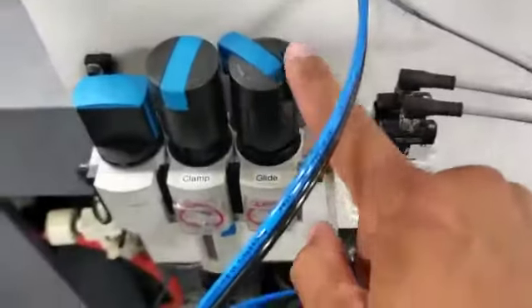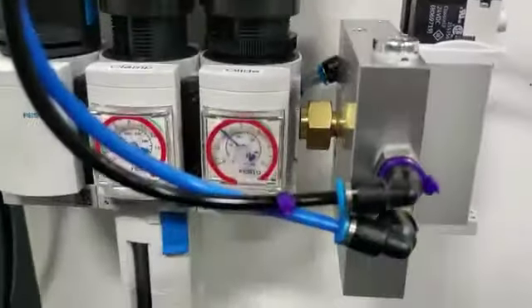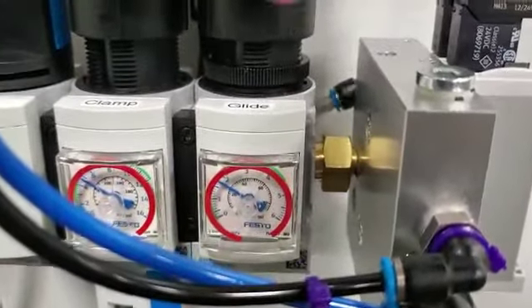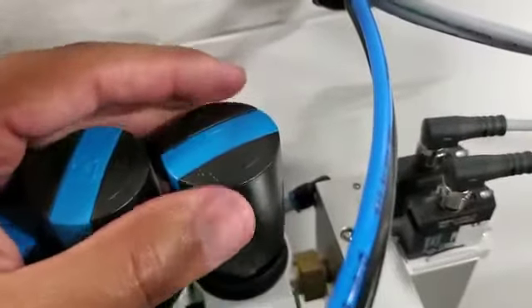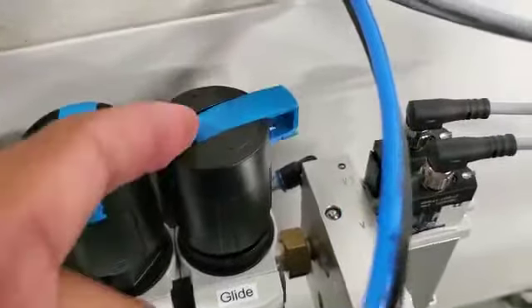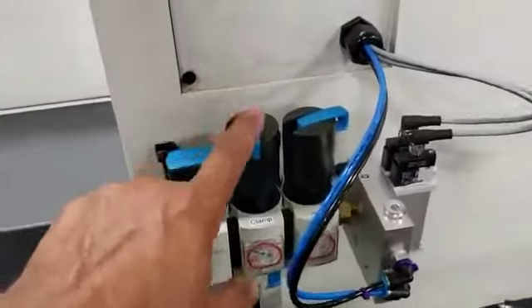Right now I actually have it locked. The way it's locked is with this bar pushed down. When it's up, by turning the knob, it moves the pressure — counterclockwise to lessen, clockwise to increase. Right now we're at two bar, and then I'm going to lock that. To lock it, push down and you'll hear it click and snap into place, then push this blue bar over. Now it doesn't pop up and you cannot turn it — it is locked into place. The clamp side works the same way.